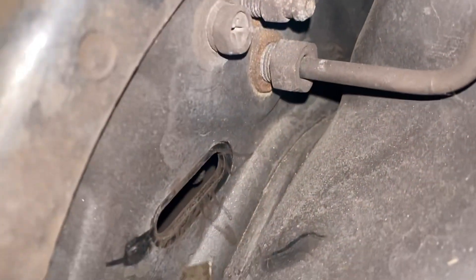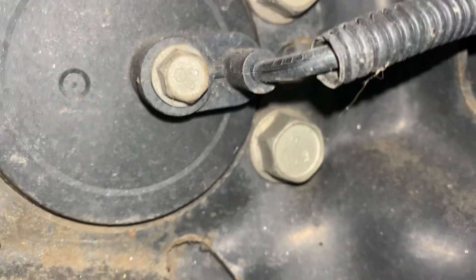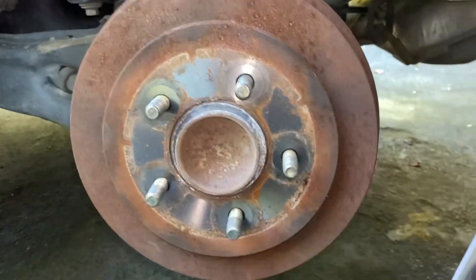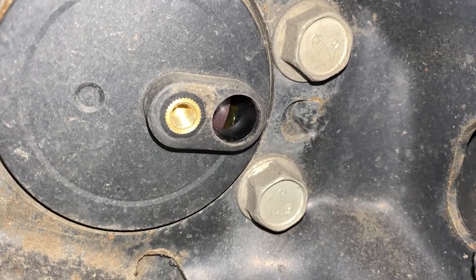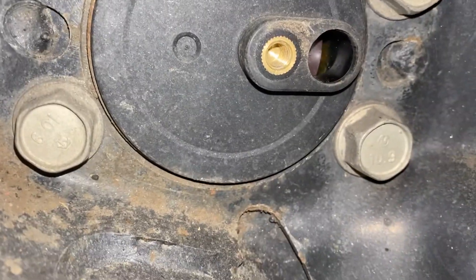In this case I'm trying to turn it with a flathead screwdriver but it's stuck — it's not turning at all. So what I'm going to do is look in the back right here. You'll have your sensor — take the sensor off, it's a 10 millimeter. Then you have these two bolts right here; we're going to take those out and the whole thing should come off, then we can mess with the shoe.